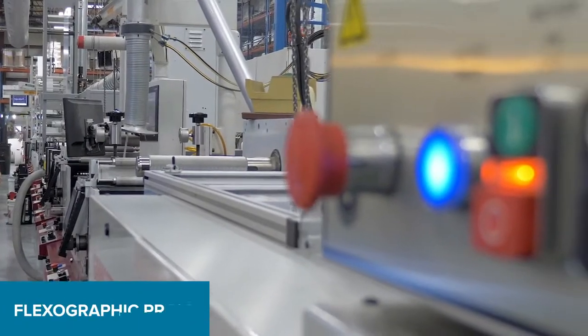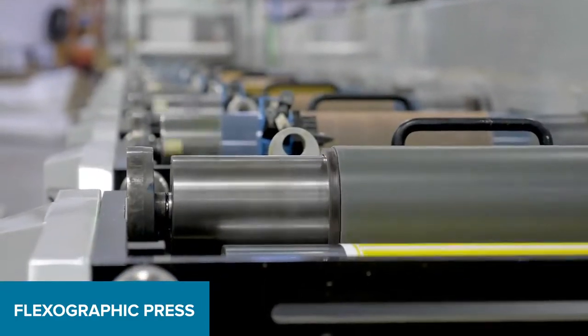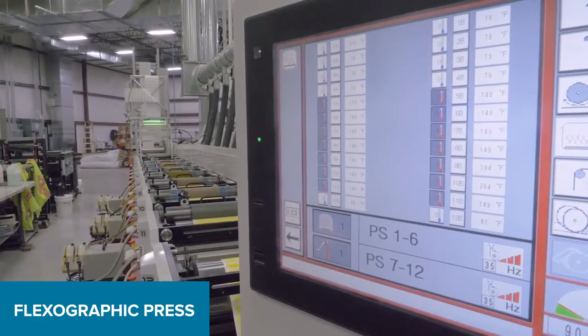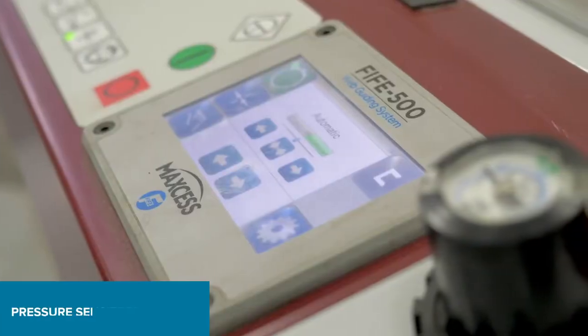Zebra utilizes 10 to 17 inch wide flexographic label presses. The press takes a large roll of material, adds color and/or varnish, cuts the material into the right label size, and slits the labels apart.